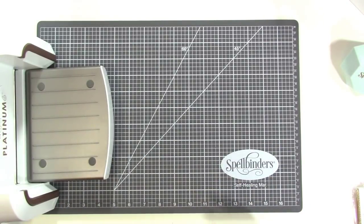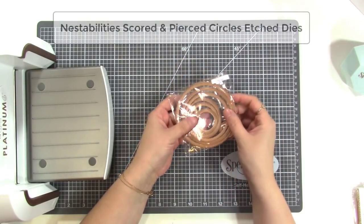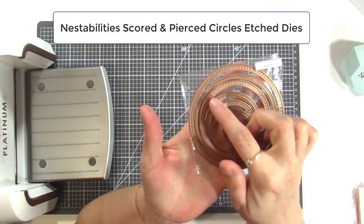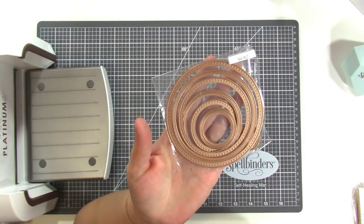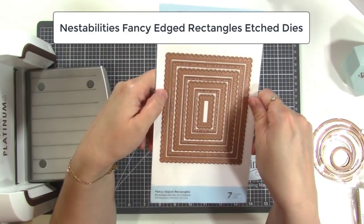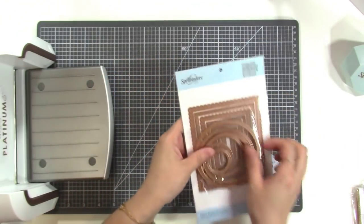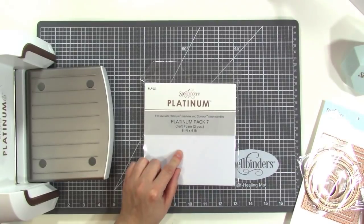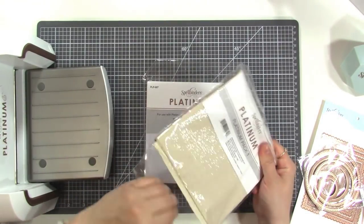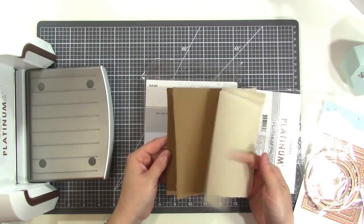Let me show you the other things they sent me. There's a circle die that has dots that poke out and lines that emboss on some of the shapes — those are really fun. They also sent this fancy edged rectangles die. I just watched a video from Nicole Spohr using this in a really cool way on a card, and I'm going to use this on my layout today as well as the circles probably. They also sent some craft foam, some burlap and canvas — a couple of different colors including canvas, light colored burlap, and darker colored burlap with backing.